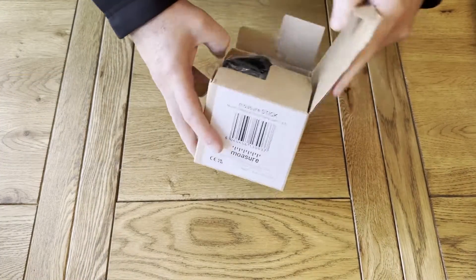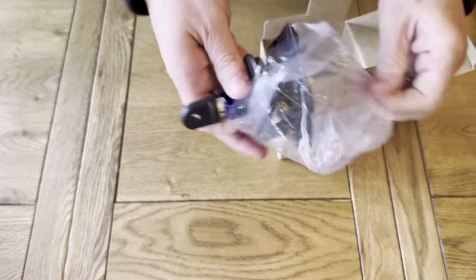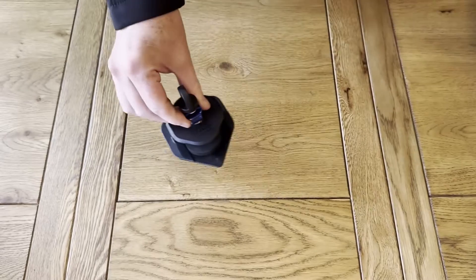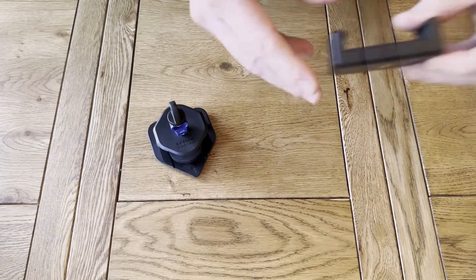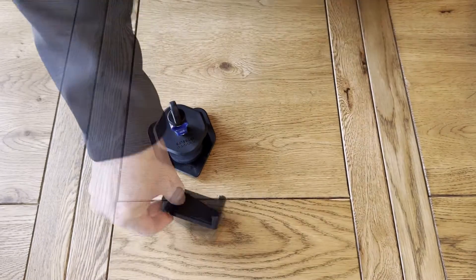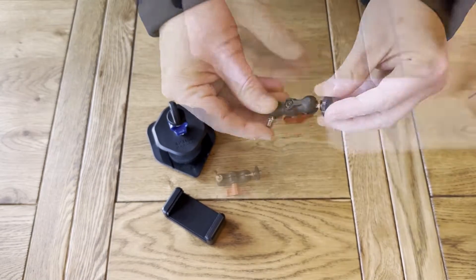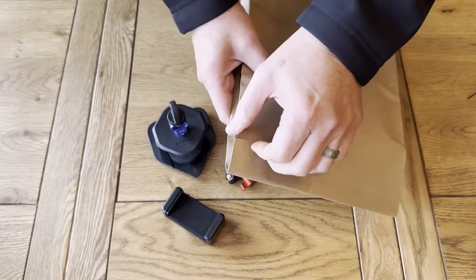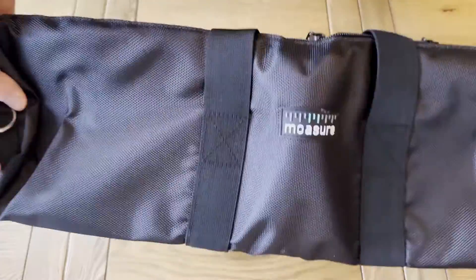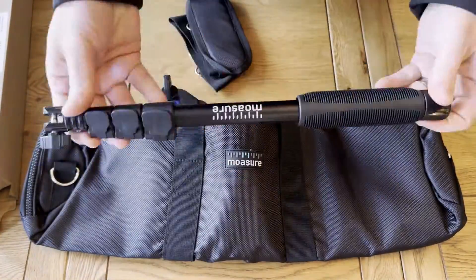First let's open up our Moja stick which contains the following components: a foam lined holder for the Moja device where the foam softens any impact when placing down, an expandable universal smartphone holder, a universal joint which attaches to the top of the stick, a stick tool bag to keep everything together when out and about, and the Moja stick itself which is an extendable pole to save you from bending down.